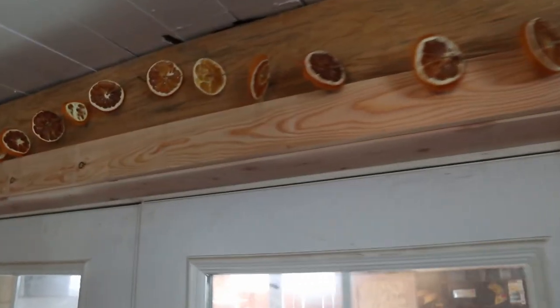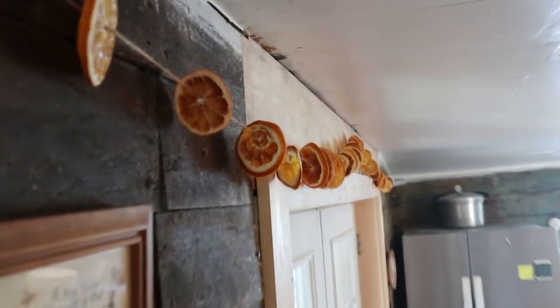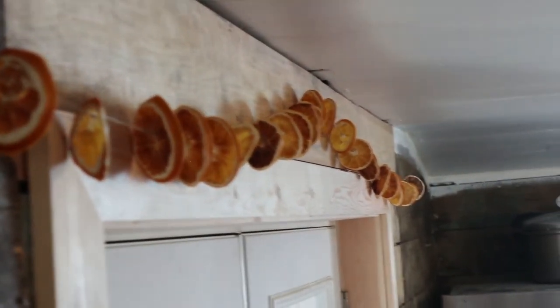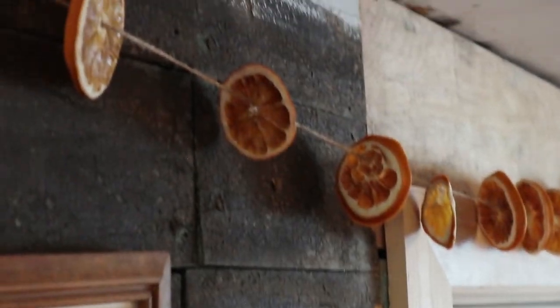That is all there is to it. If you want to take these down after Christmas and store them for next year, store them in something airtight — like a big glass gallon jar, which will also look pretty. Or you can leave them up all year like I do. I really hope you enjoyed making some of these orange slices with me today. If you do make them, tag me on Instagram — I'd love to see how you arrange them in your home. Don't forget to check out the blog post linked below and in the cards. Thank you for watching and I'll see you in the next one!